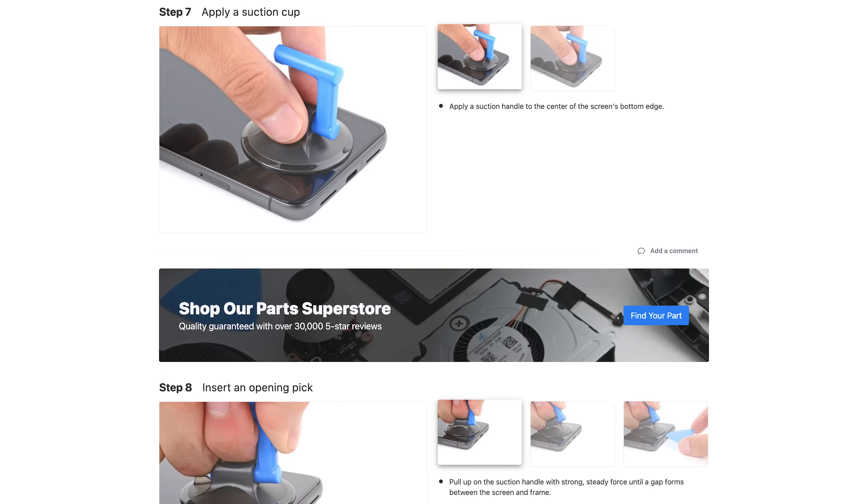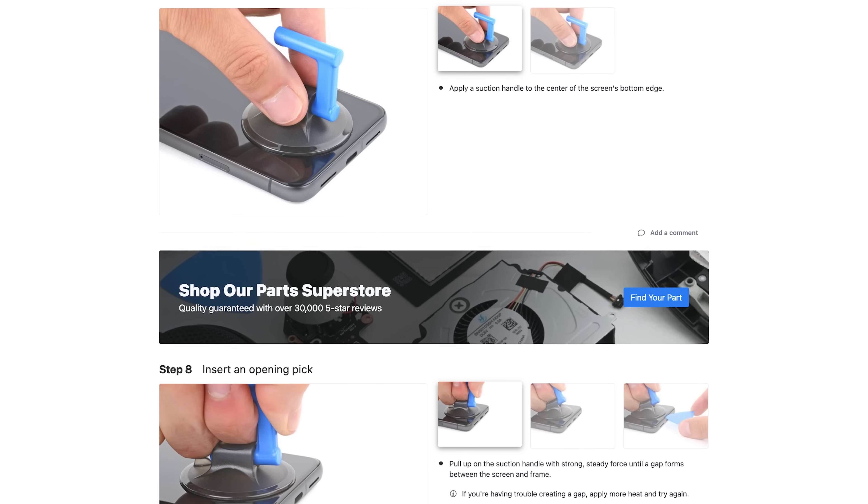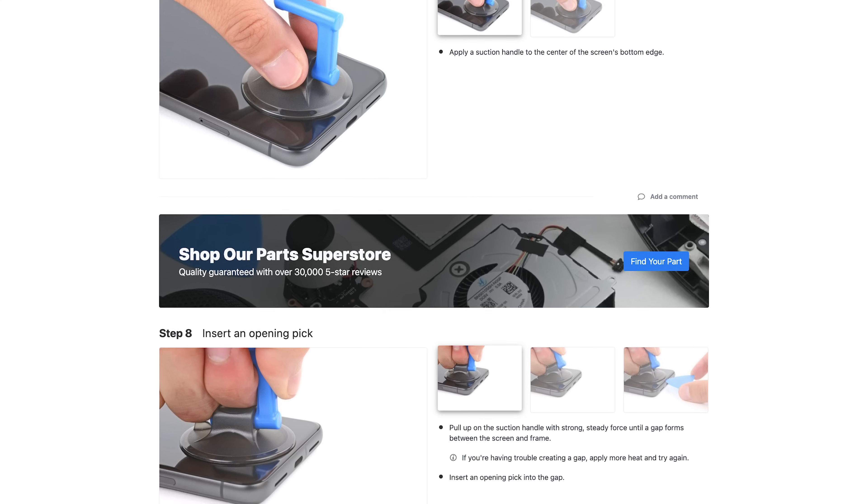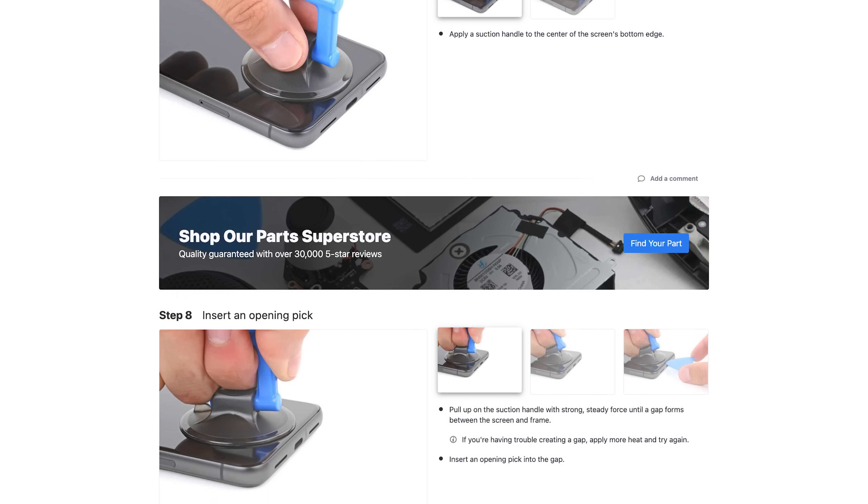If you're not using the anti-clamp, apply a suction handle to the center of the screen's bottom edge and pull up with steady force until a gap appears. If it's stubborn, apply more heat and try again.